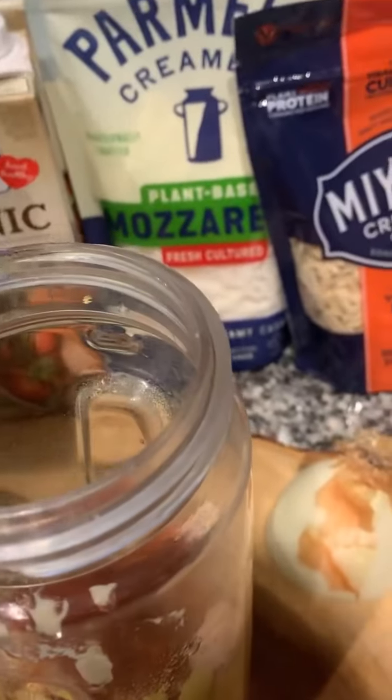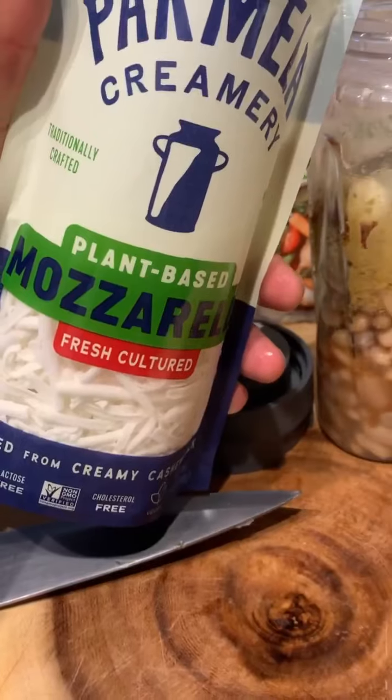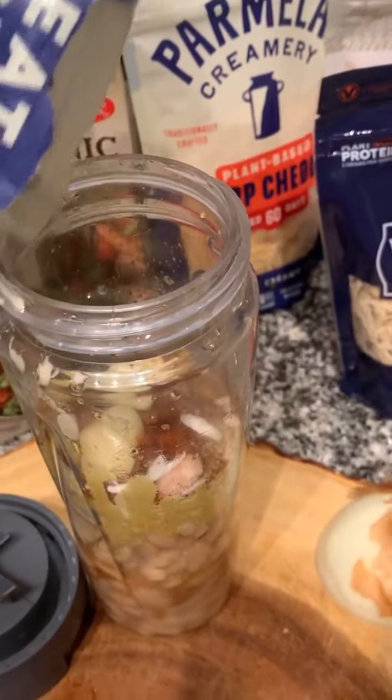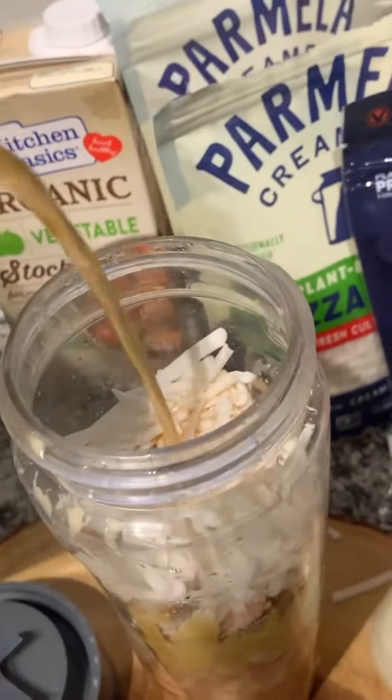We have some peeled fresh garlic — add a couple cloves in there. Now we gonna add this lemon — grab this lemon juice and sprinkle the lemon juice inside. I use the vegan brand creamy — that's the vegan cheese. And I added the organic vegetable stock in there, just a little to give it that water base.